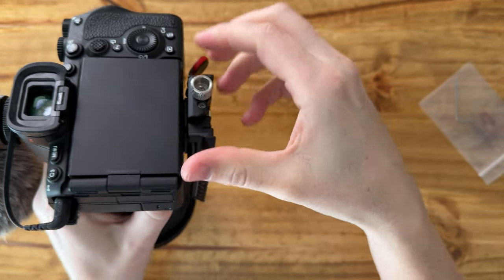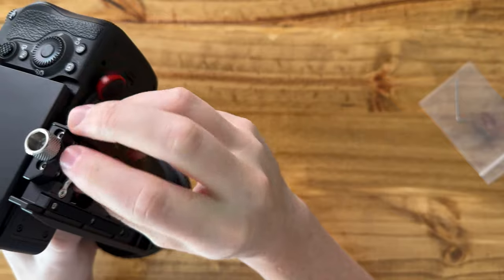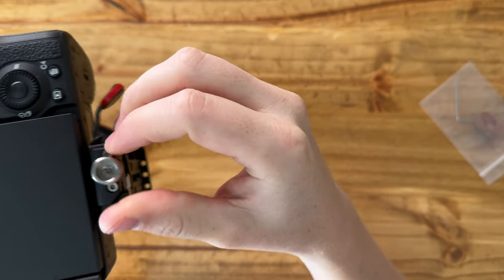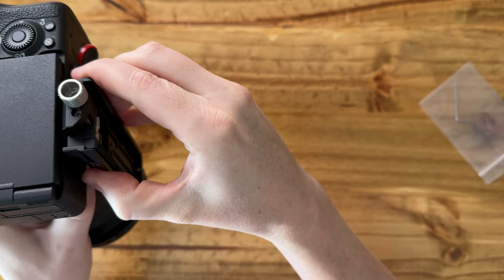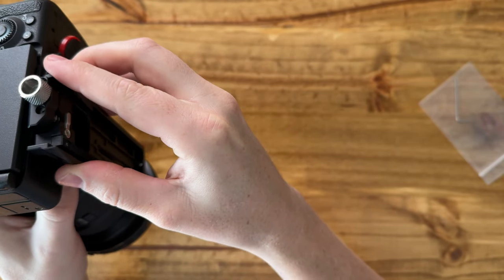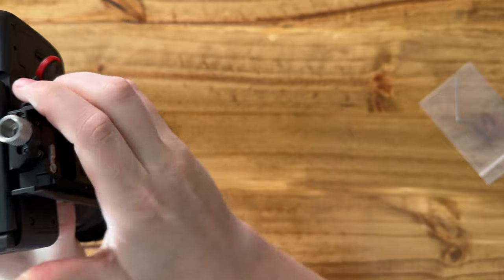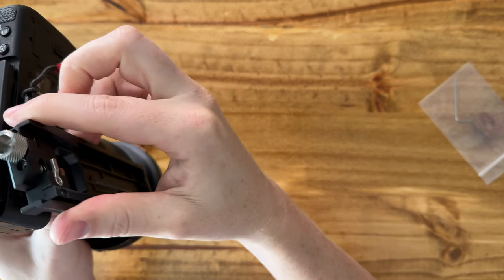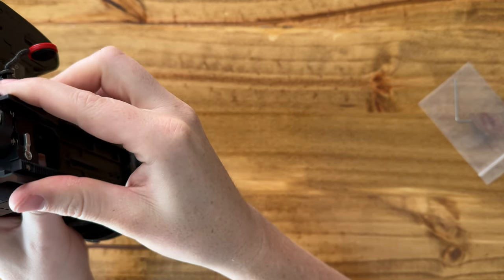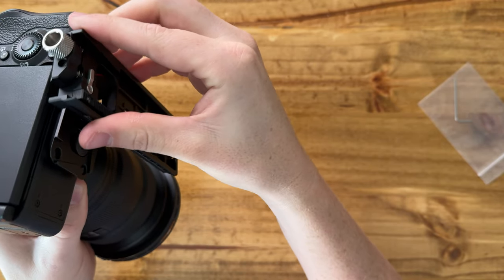This is a really great solution if you're trying to use your Peak Design mount with your gimbal plate. Let's see if we can pop it off — yep, so it goes on one way, and to pop it off you just pull it through the other way. That's convenient.